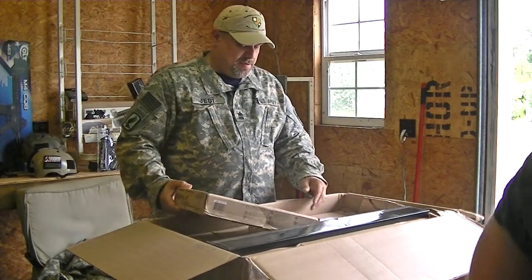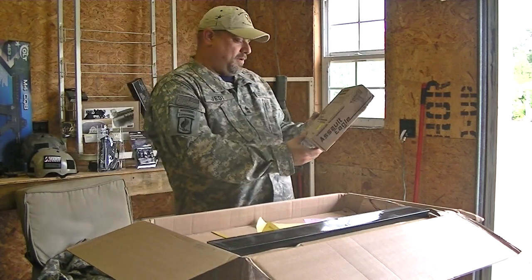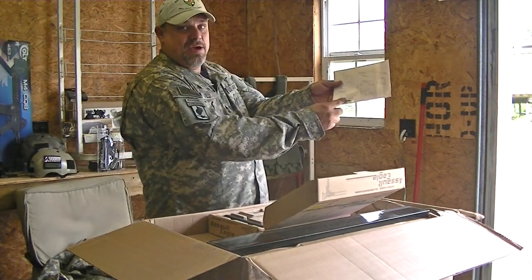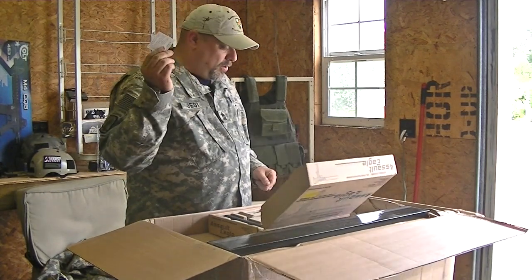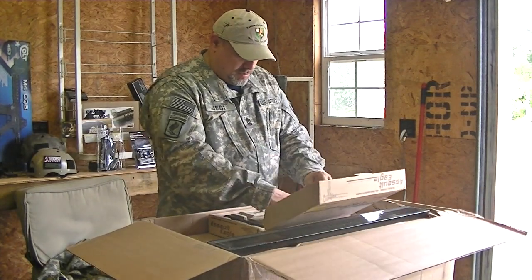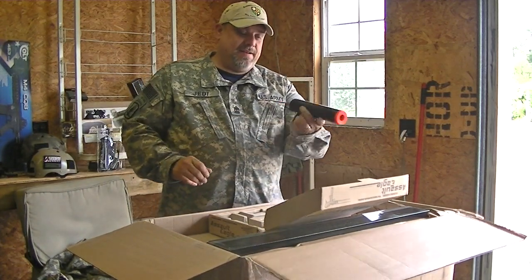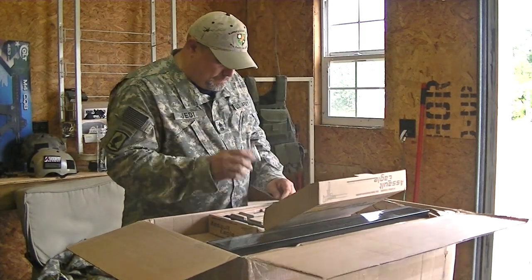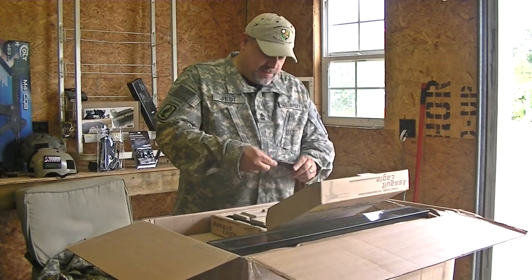Next out of the box is the HFC 6mm systematic systems — I wouldn't say synthetic ammo — Salt Eagle. Inside the box we have an Allen key, a manual, a 'do not take off the orange tip' notice, the gun itself, a black plastic silencer, a bag of BBs — yes, you can use them — a pop-up adjustment tool or speed loader, and one mag.